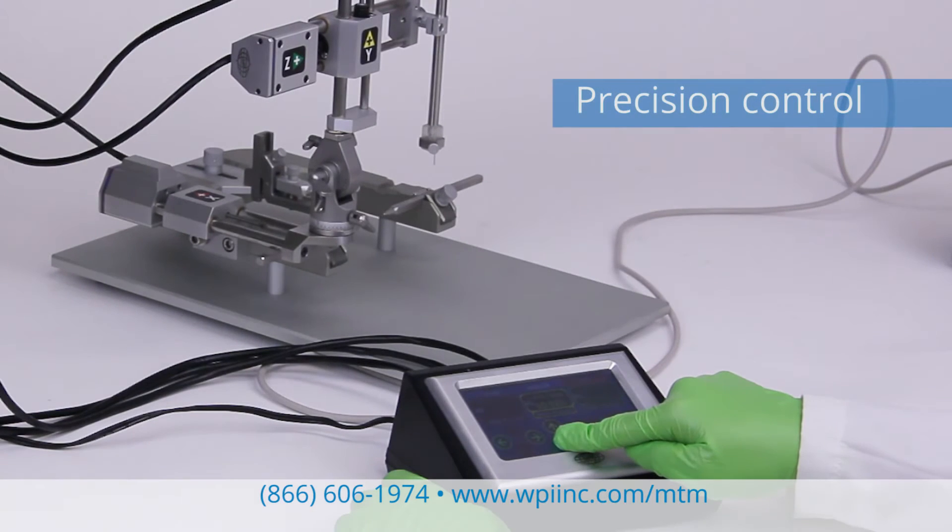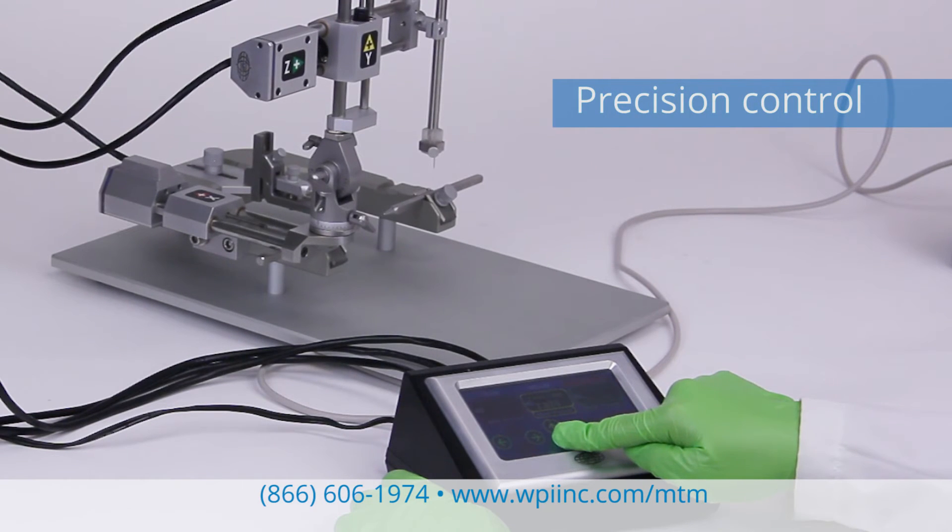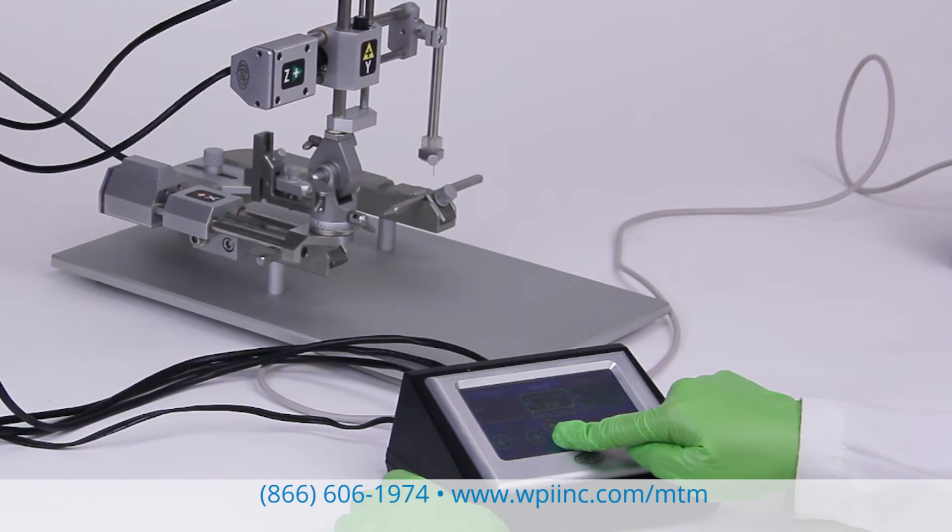The motorized axes of the MTM3 provide precise, controlled, three-dimensional placement of any probe or accessory.